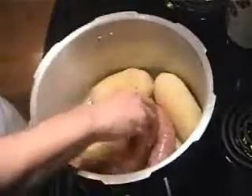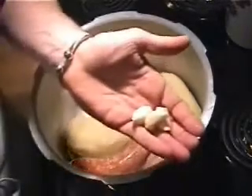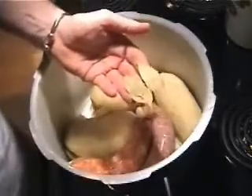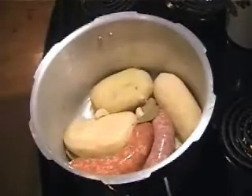A couple of nice sausages — one's a bratwurst, the other is called a Texas flavored, whatever that means. They're both pork sausages. Three large cloves of garlic, didn't cut them. Everything's going in. Three bay leaves.